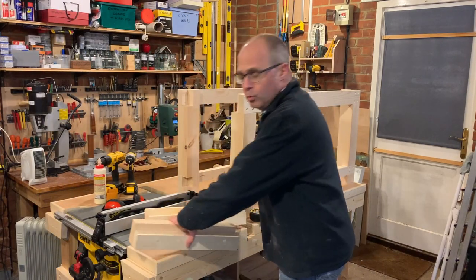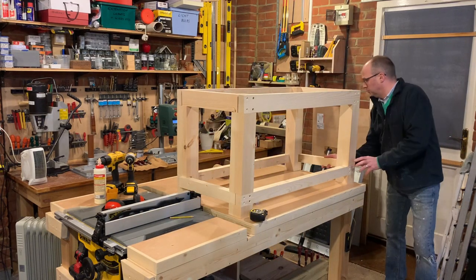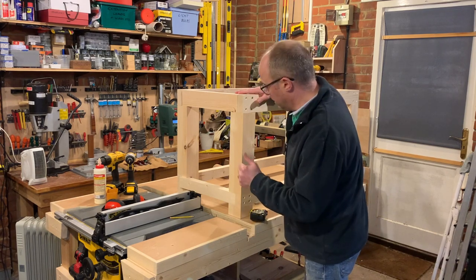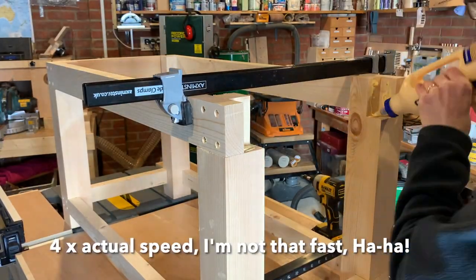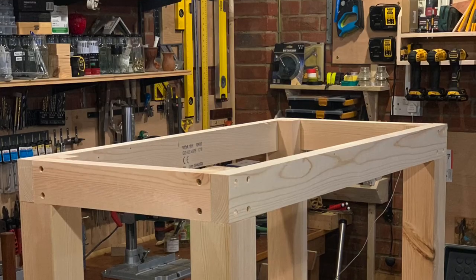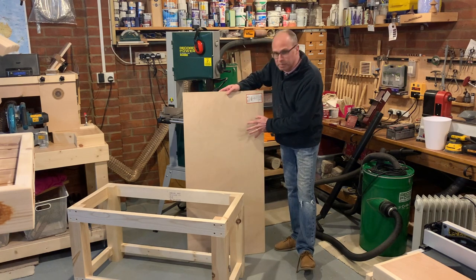That's the four cross members cut - top, bottom, top, bottom - same again: drill, countersink, glue, screw, job done. So that's the base made - now it's a case of putting the top on it. I'm going to be using 18mm ply - just need to take some measurements and get cutting.